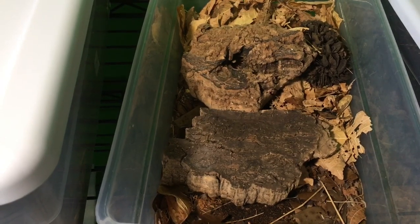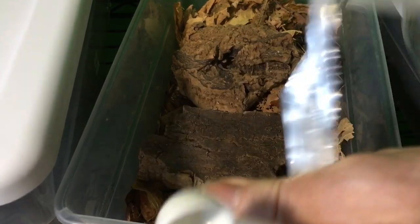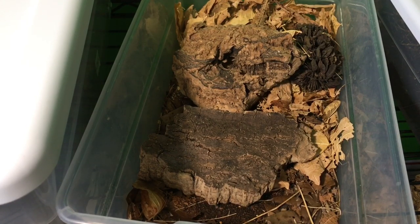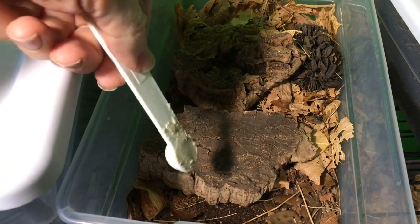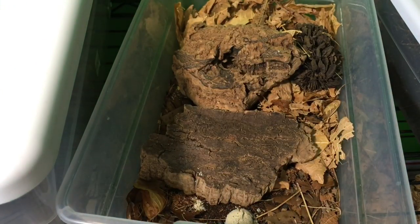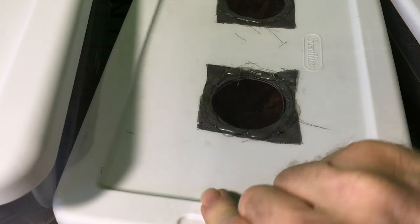Let's open it up here. I've just got a half teaspoon measure. I'm going to put a little bit right next to their favorite piece of cork bark. There it is. We'll come back and check on the progress in a little while.